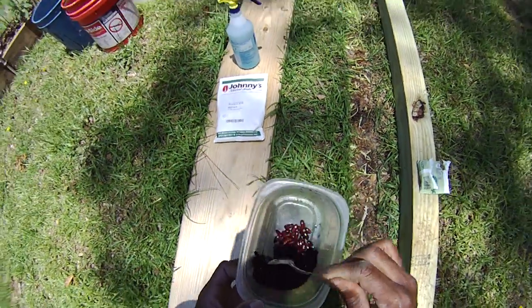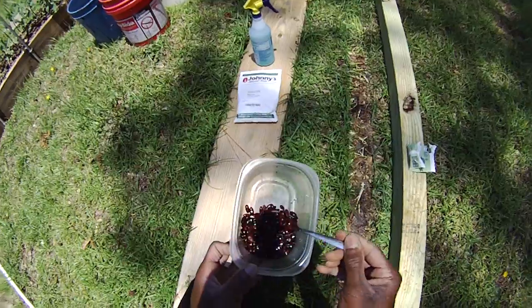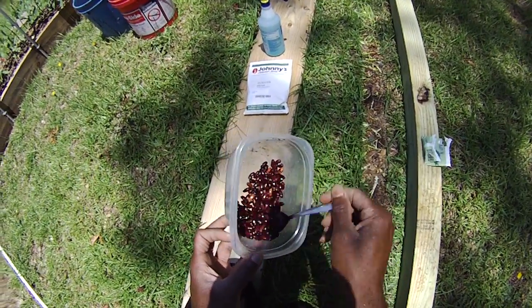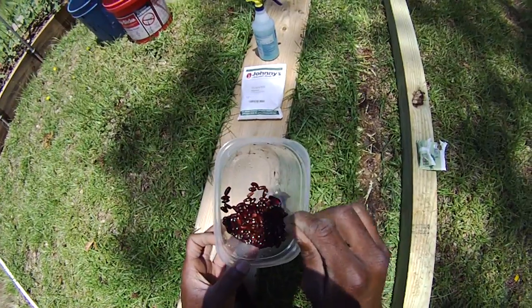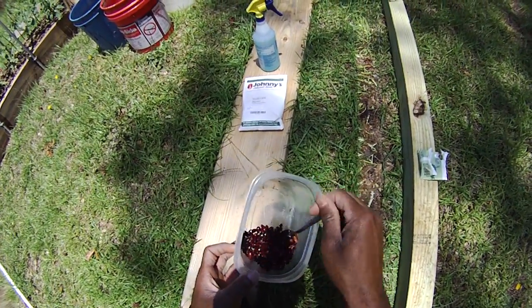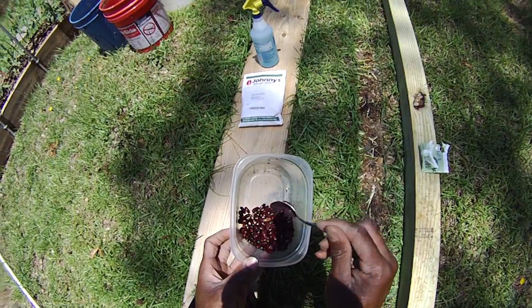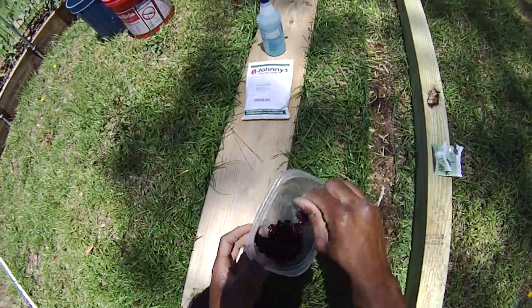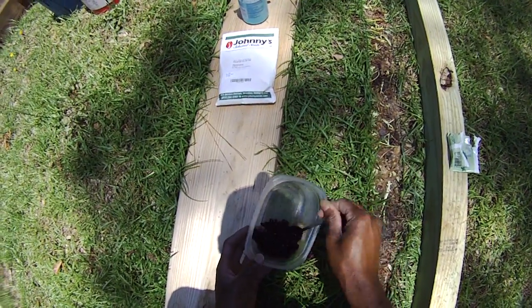I may see if I can find a picture I've taken or inject a little video to show exactly what they look like — I think I've done a video on YouTube of exactly what it looks like. If you don't have the inoculant, the beans won't do it. But if you put this inoculant on, the beans will produce far more than what you would expect.